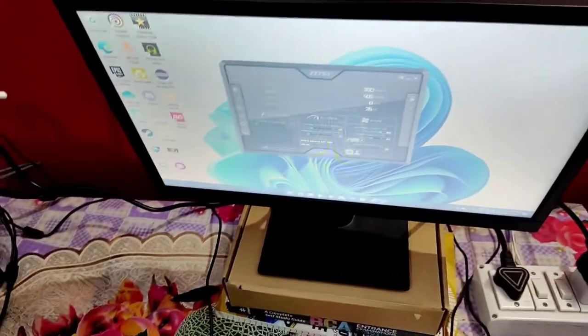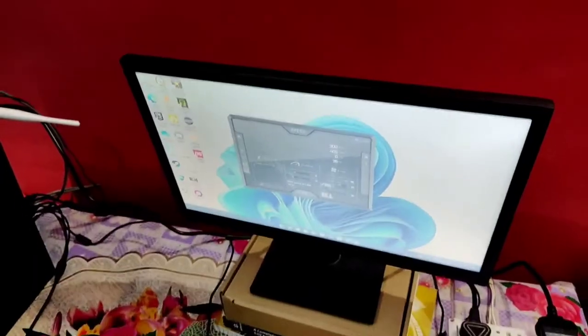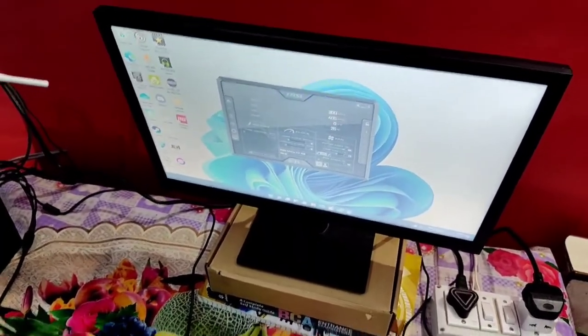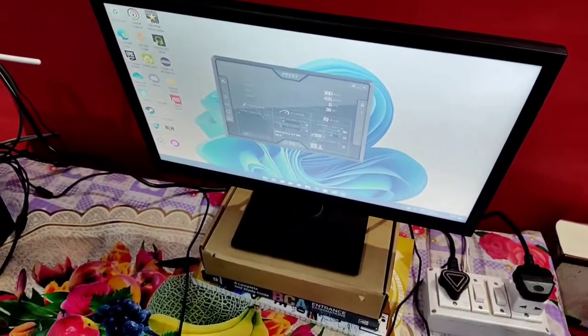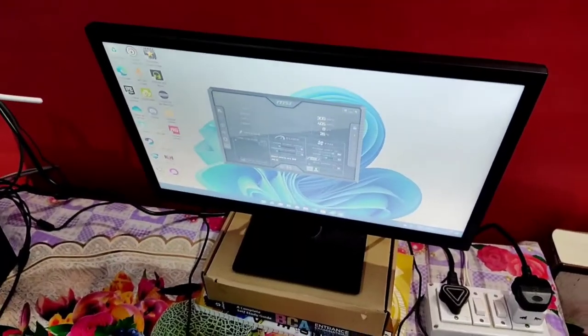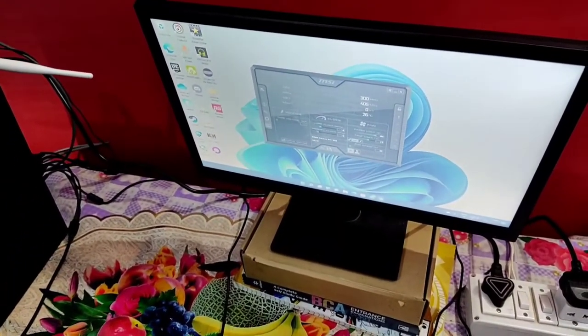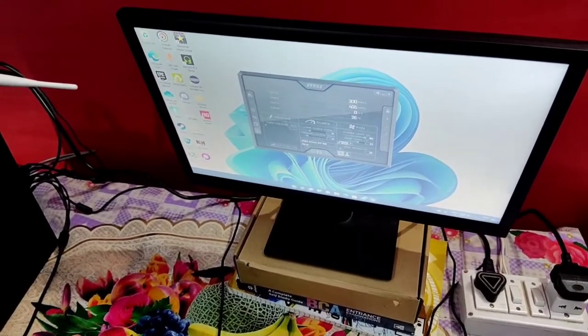Hey guys, you're watching TrueAk Speaks. In this video I am going to talk about the temperatures of the PC. If you keep your PC's temperature maintained, the components maintain temperature and their life grows.